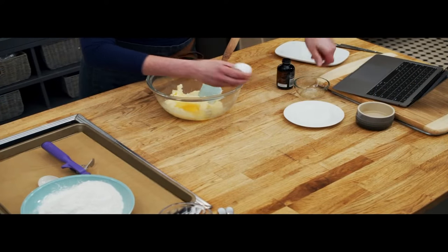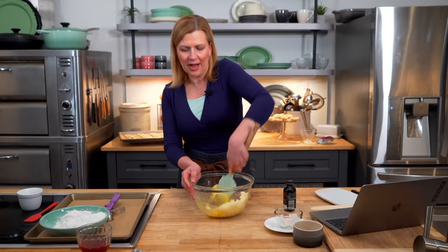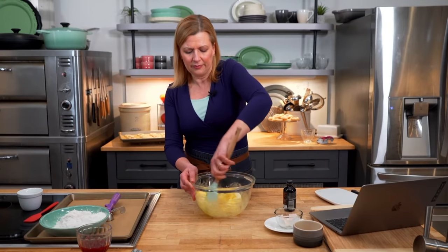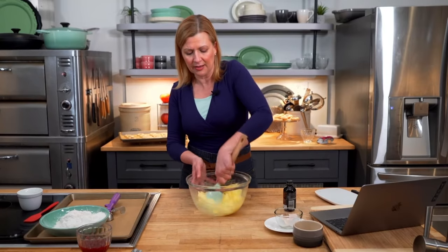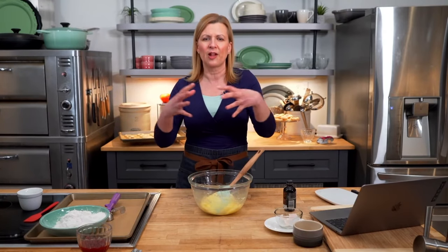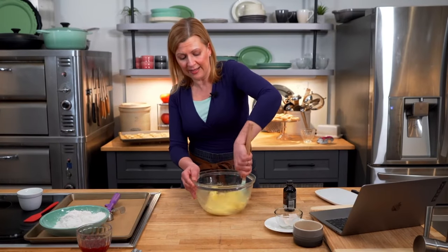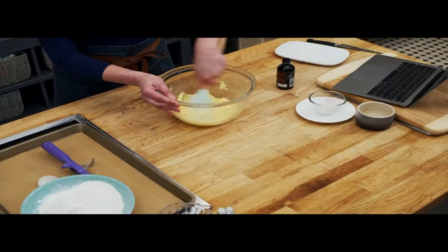Have you ever made a cookie dough and when you add your egg the butter-sugar mixture starts curdling? That can happen — it could be the temperature of the butter; nothing you've done wrong, it's just the nature of the ingredients. If your mixture is curdling as you work in the egg, measure out your flour and add just a tablespoon or two to the batter. The flour will smooth it out. Just make sure you're taking that from the flour already factored into the recipe, not adding extra.